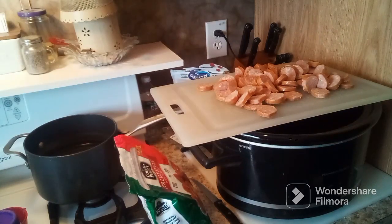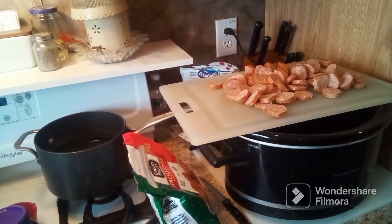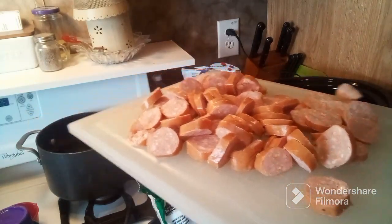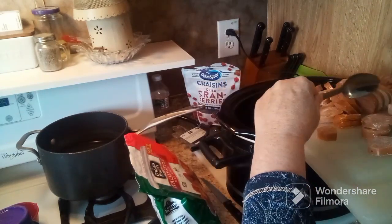Hello everyone, welcome to my channel, and welcome if you're new. My name is Anna — I do mobile home life, cooking, cleaning, organization, motivation, hauls, and more. In today's video I am going to be making a kielbasa and meatball crock-pot dinner. I have some sliced-up kielbasa here and I'll be adding that to my crock-pot — it's all sliced up in rings.